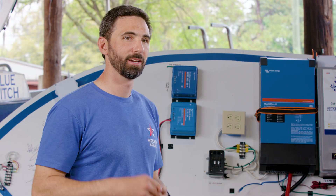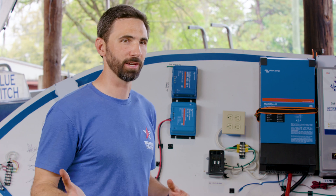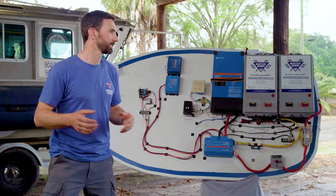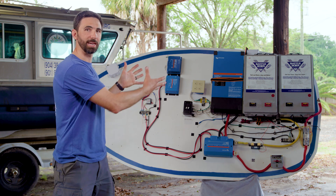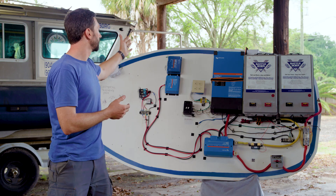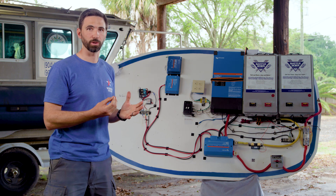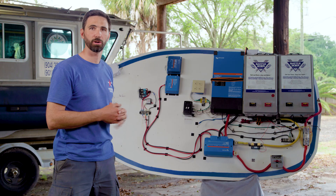When upgrading your sailboat's power system from lead acid to lithium, let's look at what some of the major components you would need. You need an inverter charger that is able to charge the batteries and convert that power to usable AC power. You also need a solar input charge controller that brings your solar power in — in this case, an MPPT charge controller.